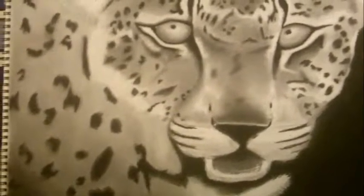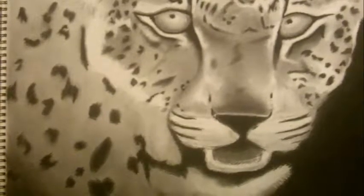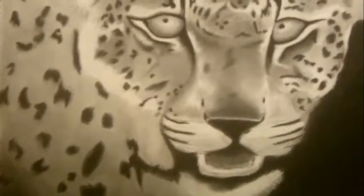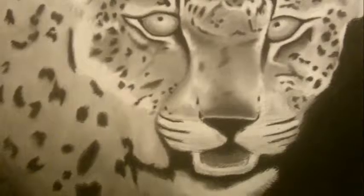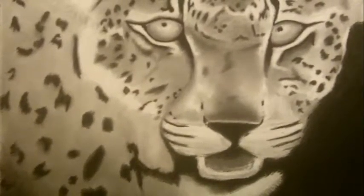Alright. So I'm just gonna tack this on to the end of the sketchbook video, just to show an update of this. I'm hoping to have some more drawing videos for you in the future. Thanks for watching.